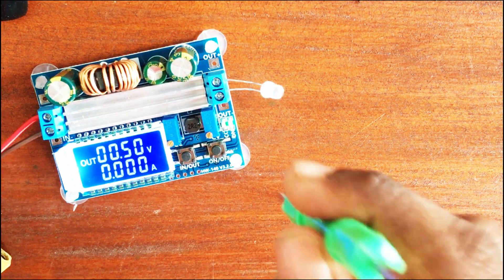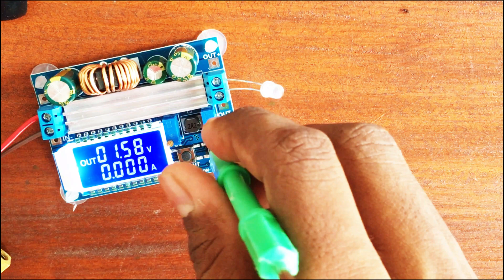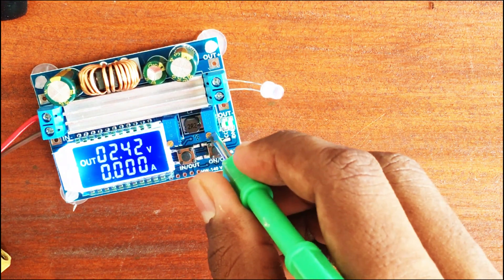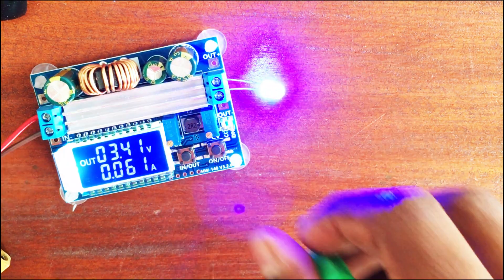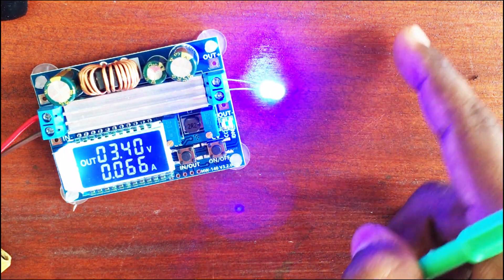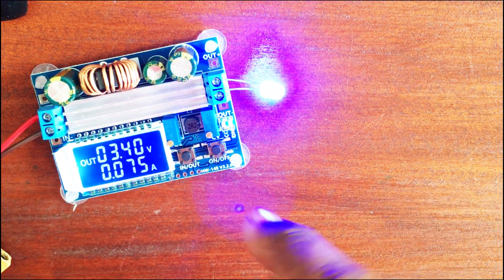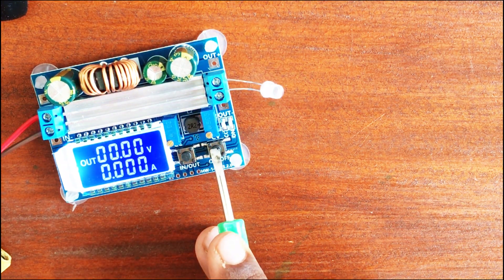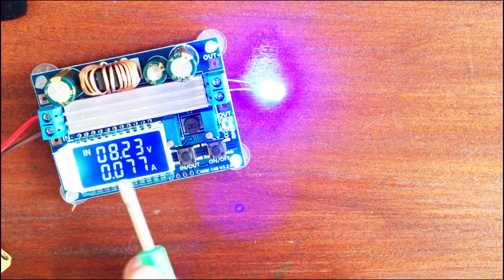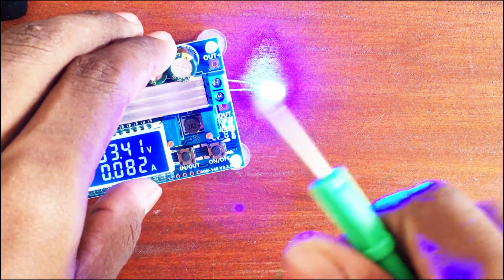Let's slowly raise the voltage — it's now at 3.4 volts. If you keep going, the LED will burn out, so don't do that. You can turn off the supply and turn it back on. The button on the left shows the output and input voltages — it's quite nice to have that feature.